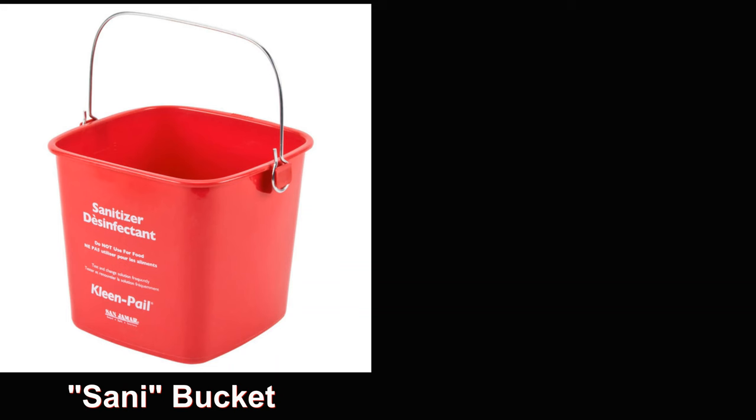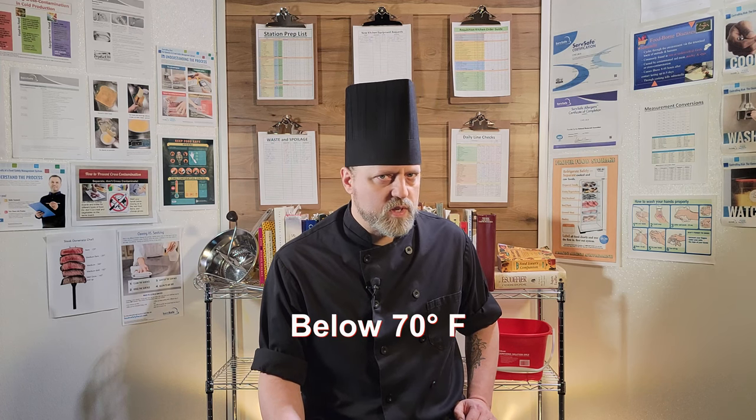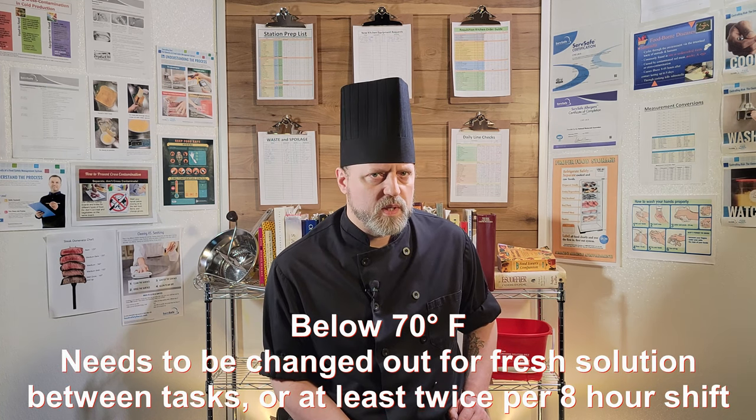The next most basic step is sanitation solution and hot soapy water. A bucket of both should be on every cook's workstation at all times. If the temperature of these ever dips below 70 degrees Fahrenheit, it needs to be changed — or at least twice per shift. These will be used to scrub and clean workstations between tasks and help prevent cross-contamination, which we'll talk about in a bit.